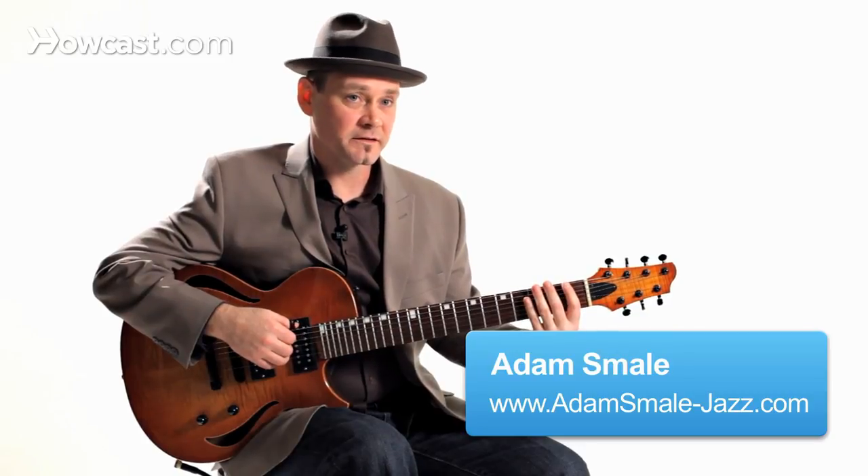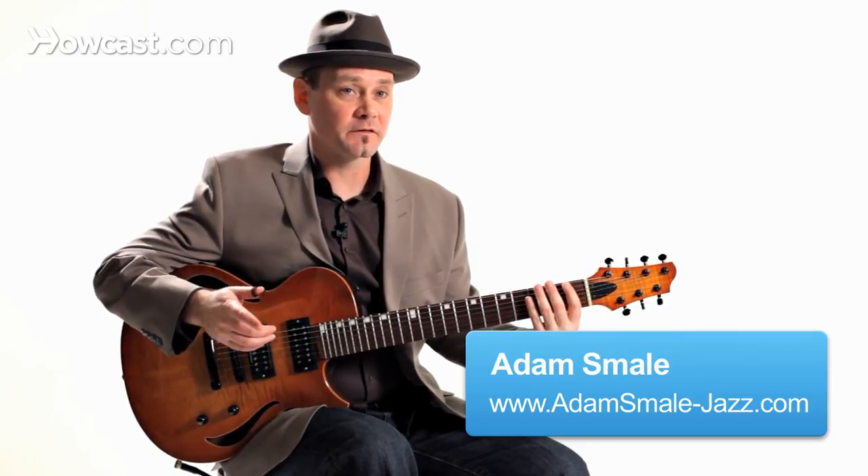I'm going to show you a great exercise to get your hammer-ons and pull-offs together. Just briefly: hammer-on means to get to a higher note, pull-off means to get to a lower note.